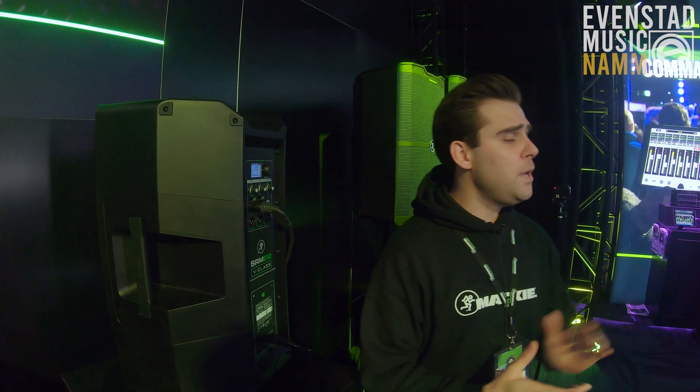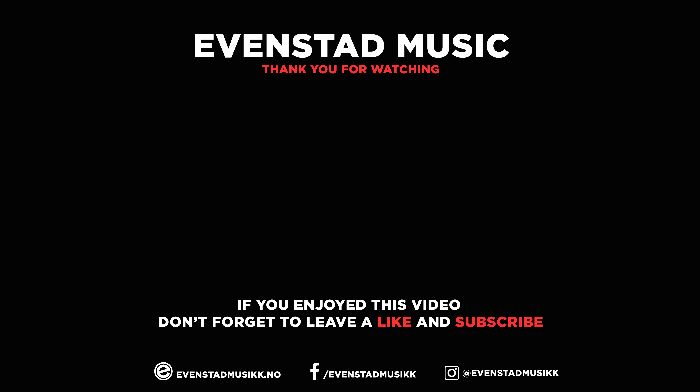This is SRM V-Class. You guys have heard it, you guys love it, we love it. Come down and hear them — we're doing a demo every hour on the hour here in room 201D. This is NAMM 2020 at the Mackie booth with Brad. Go see the guys at Evan Staub Music — they'll answer all your questions and get you the gear you need. Thanks for joining us and we'll see you soon.